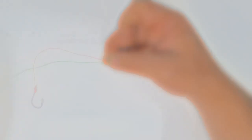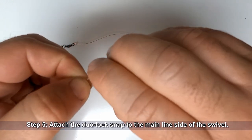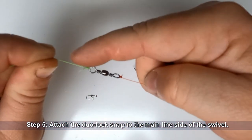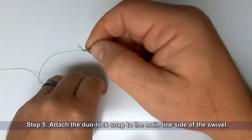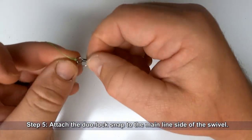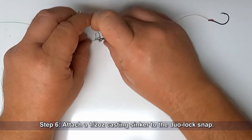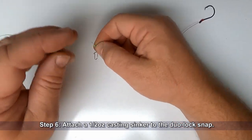Be sure to trim the tag end. Now attach the dual lock snap to the main line side of your barrel swivel, and attach a half-ounce casting sinker to the other side of the dual lock snap.